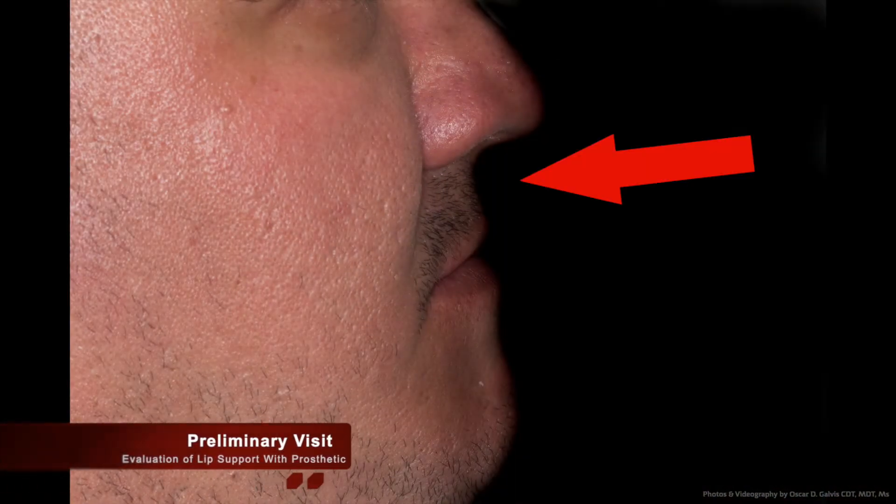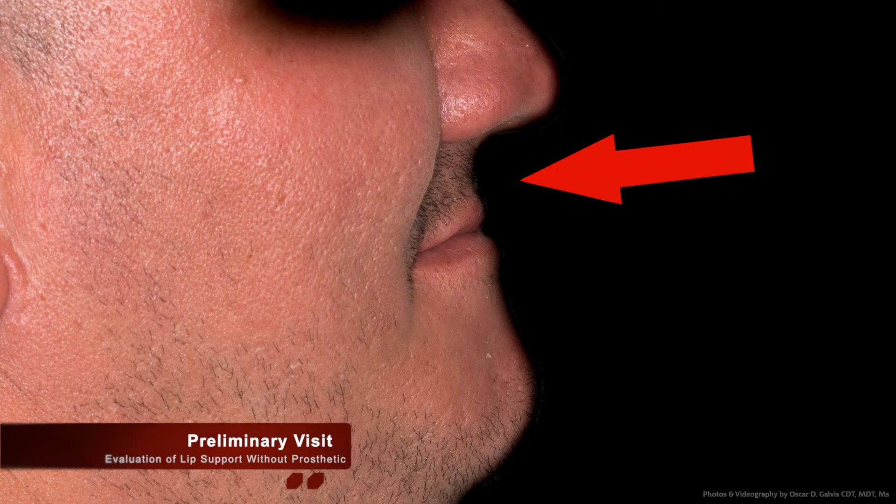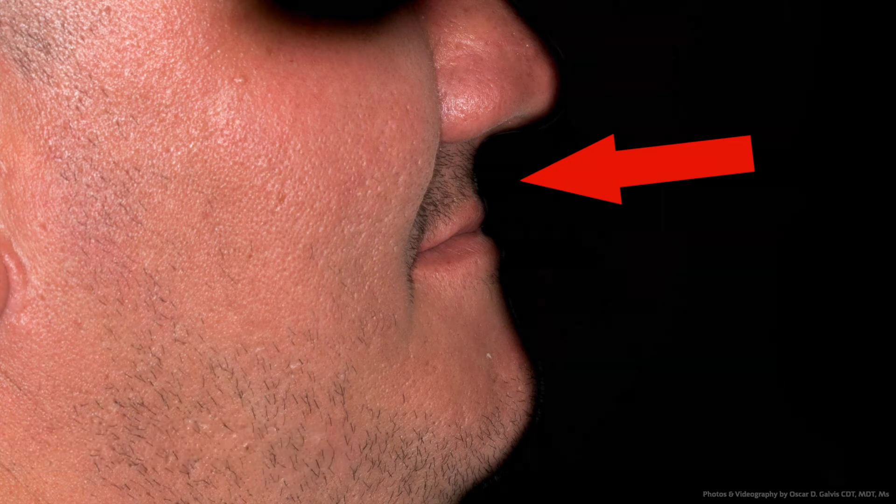During the initial evaluation, we will also evaluate the patient's aesthetic value while the dentures are in place and while they're not. We take a look at the lip support and how the lip is supported with the current denture, and if this is something we need to address while fabricating the new one.